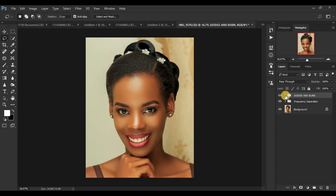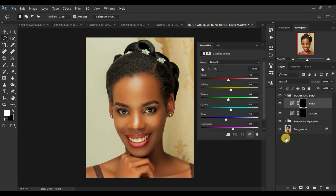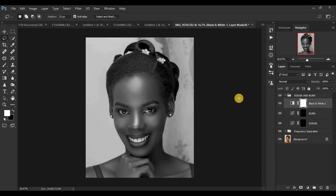Click the dropdown on the dodge and burn group. We're going to create a black and white adjustment layer in between our dodge and burn group to help us really see where the highlights and shadows were initially. Select your topmost layer inside the group, come to Adjustments, and create a black and white adjustment layer. Push down the red slightly. The reason for this is so we can clearly see where the highlights and shadows were initially for this image.